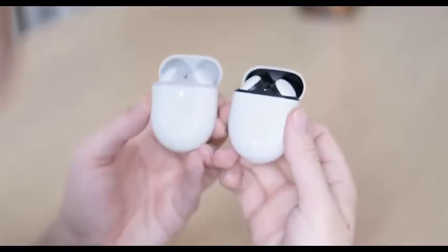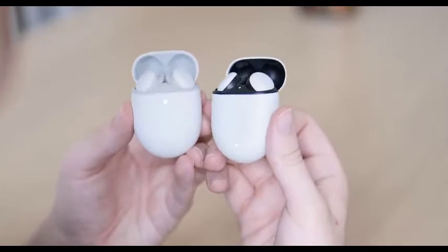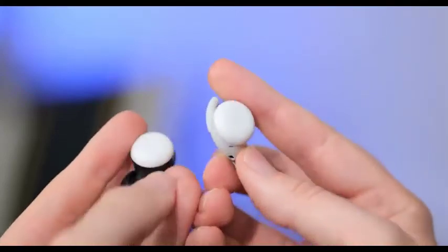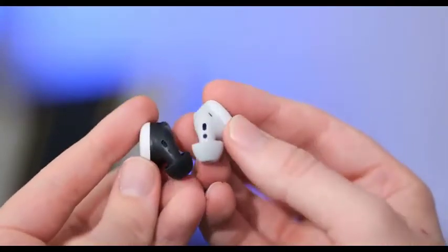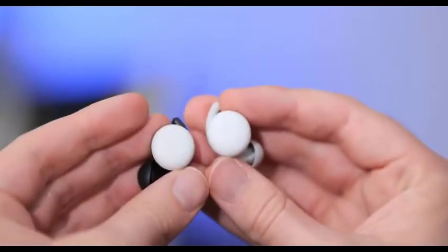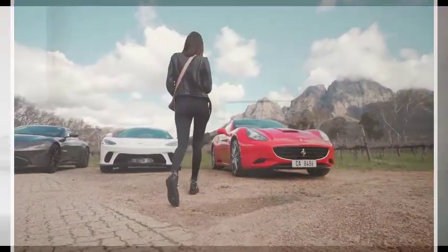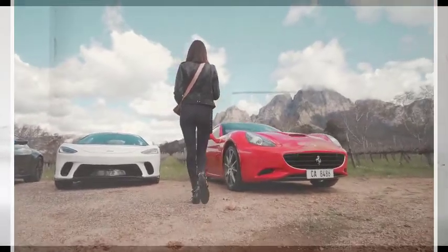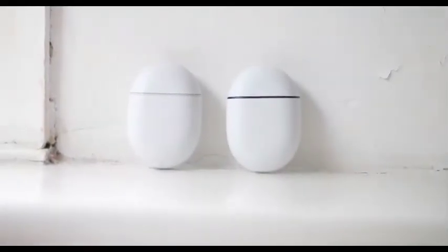As far as I can tell, they sound the same as the Pixel Buds 2, or very close to them anyway. To get optimal sound, you do need a tight seal, but you should be able to get one with one of the three included ear tips. These are comfortable earbuds, and they do stay in your ears well, and can be used for sporting activities including running. They have an IPX4 water resistance rating, which means they're splash proof — the same as the AirPods Pro.